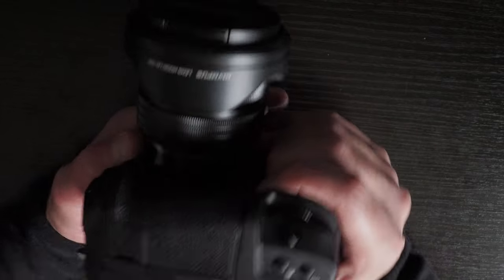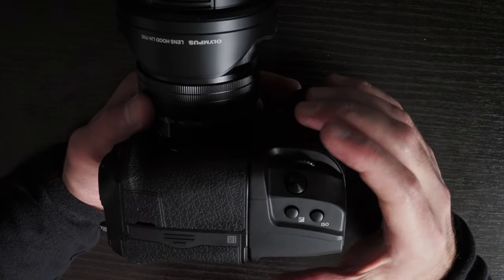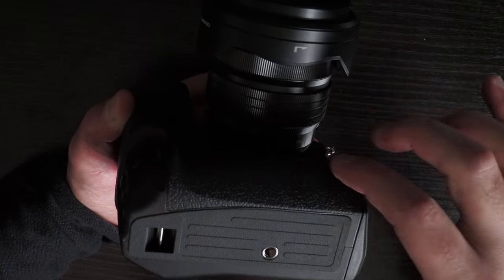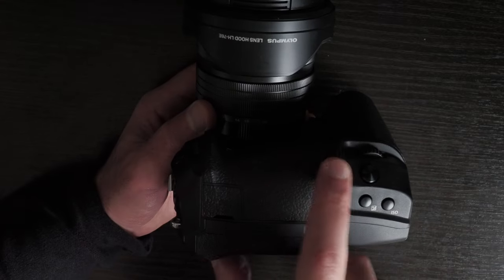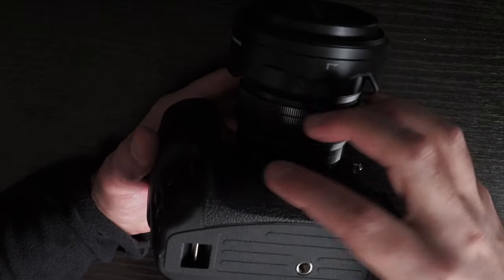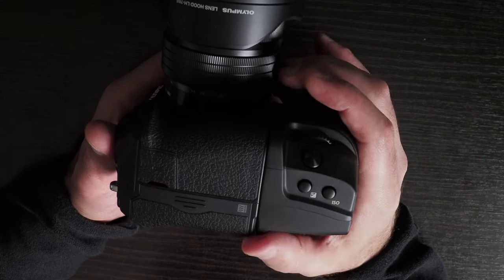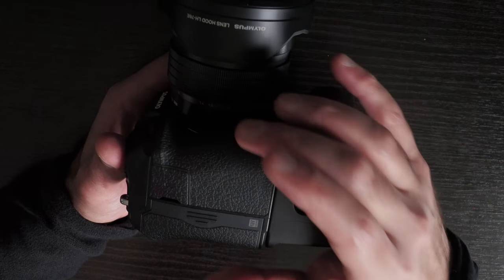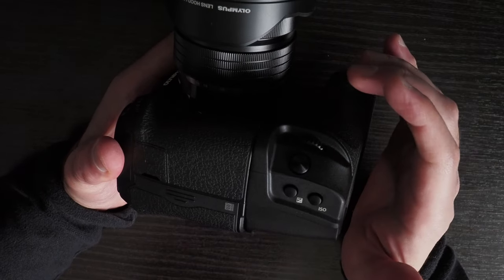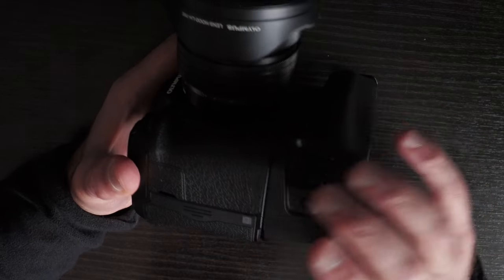In terms of feel, the grip is more rectangular compared to the camera body. The camera is thick at the top and becomes substantially thinner lower down, whereas the grip is more uniform. Generally speaking, none of the grips I've used feel as good as a camera with a built-in portrait grip, but the HLD-10 is bigger than the previous HLD-9 used with the E-M1 Mark III.